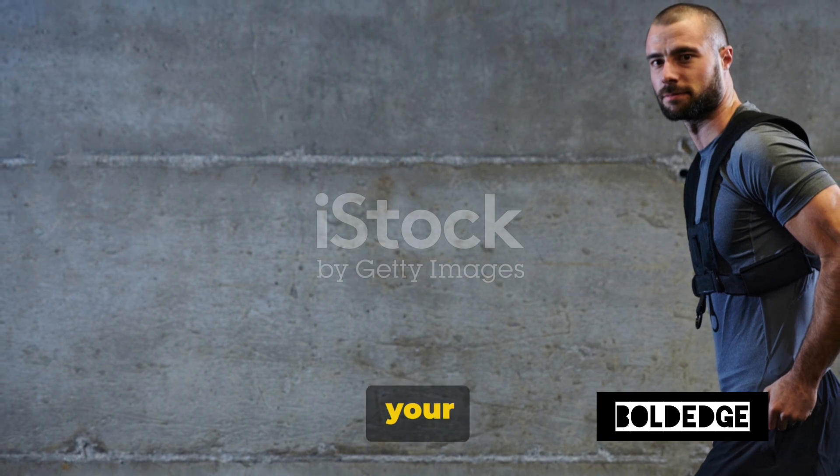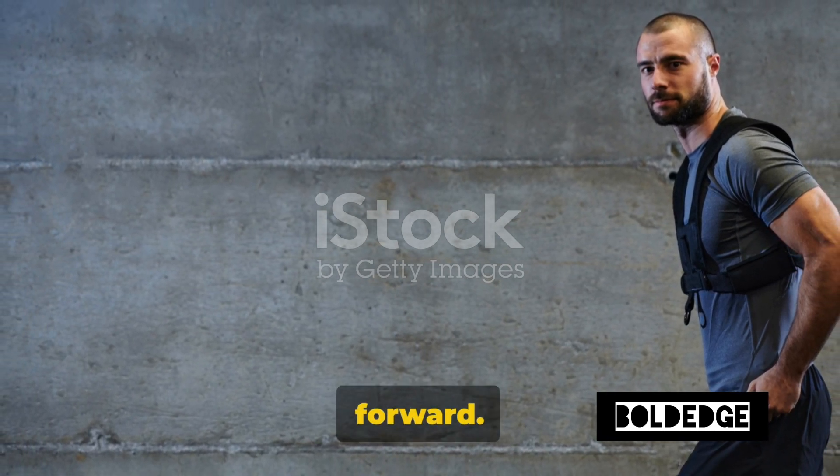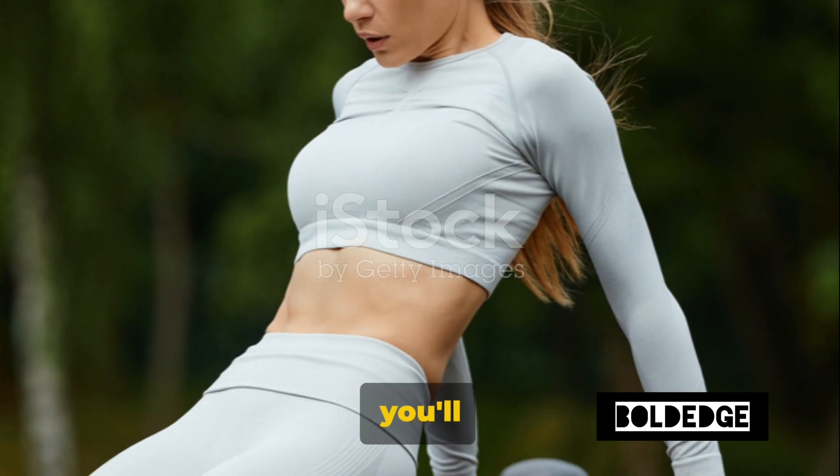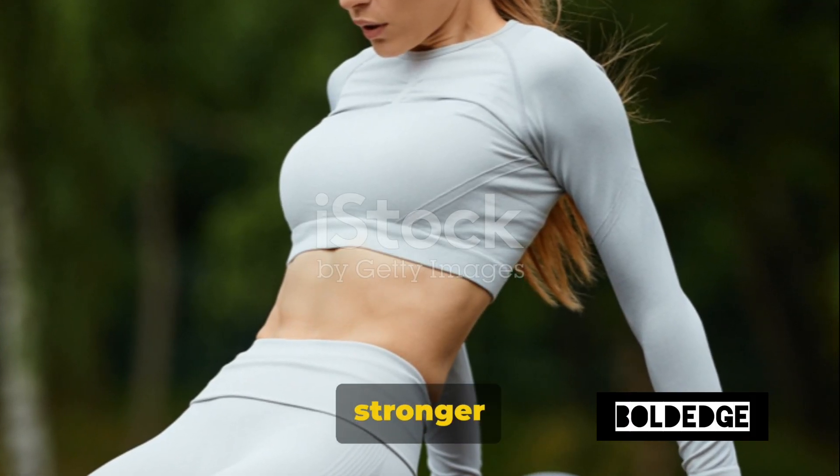No equipment needed. Just your determination and the will to push forward. Keep practicing, stay consistent, and soon enough, you'll see those biceps grow stronger and more defined.